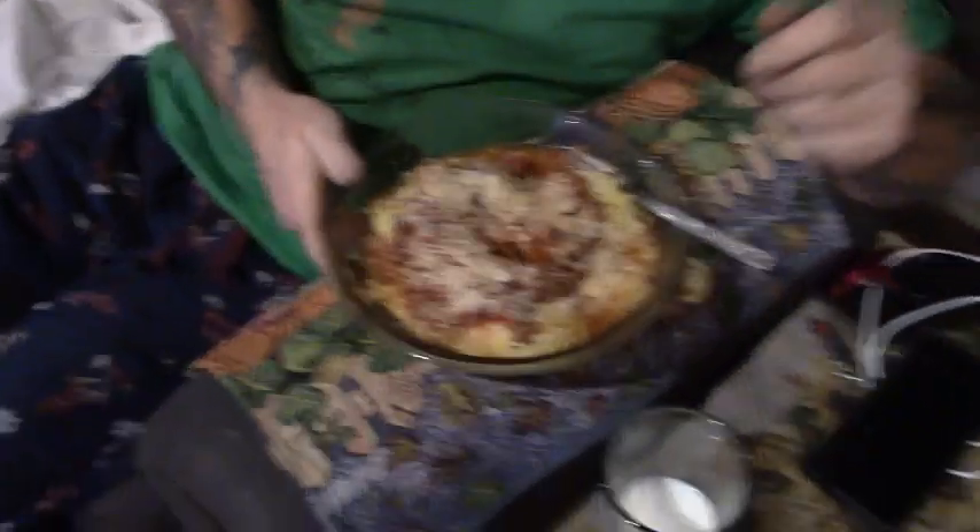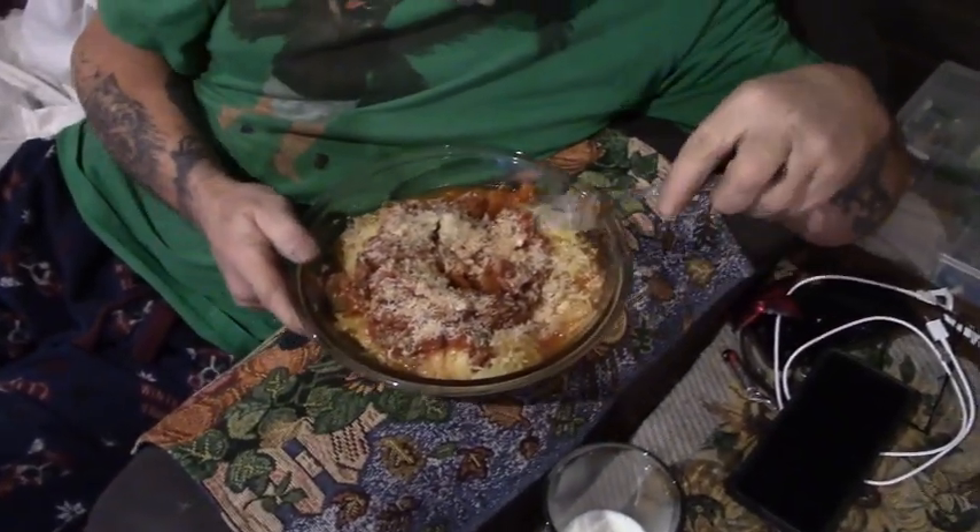We'll take this over to him and see what he has to say. It is a bit watery but I think it's more the sauce than the squash. 'It's not noodles, Howie — it's a vegetable!' He says it's very tasty and he likes it.